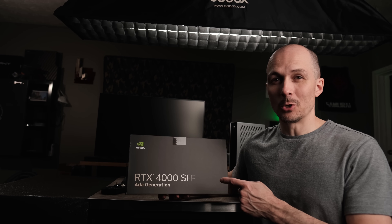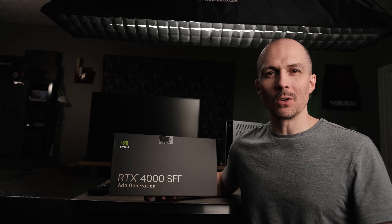We modified this to create a tiny and powerful graphics card that the small form factor community deserves. Welcome to NFC.